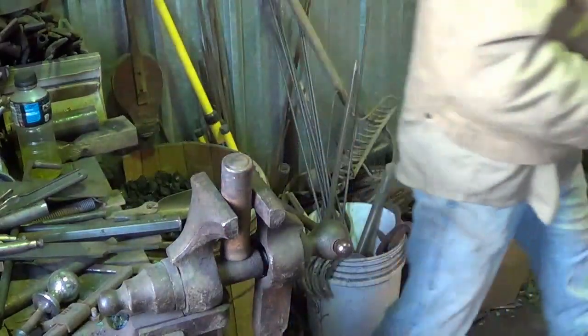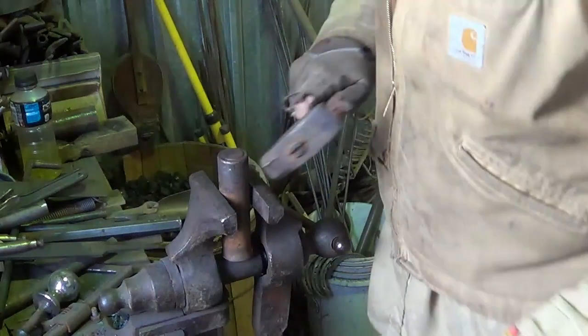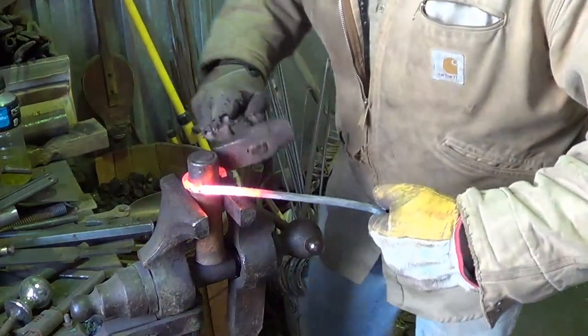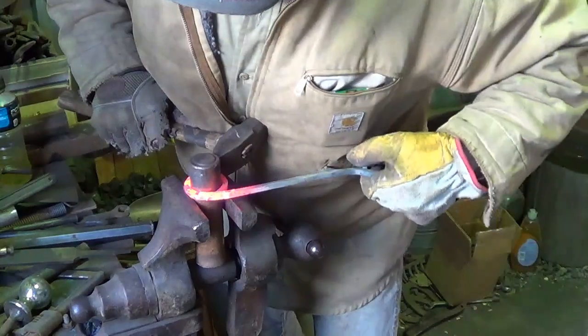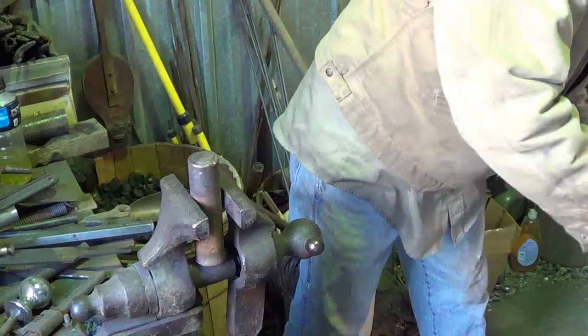We don't have enough heat, gotta go back for more. All right, get this thing back on there, make sure everything's tight and happy, finish the bend, then come back and straighten her out just like we did with the last one.